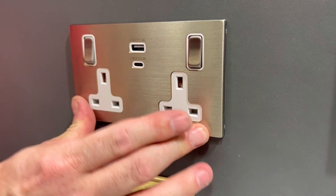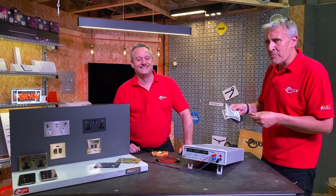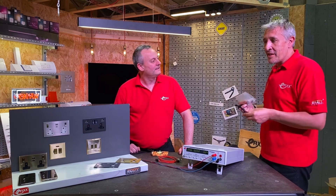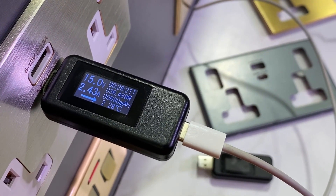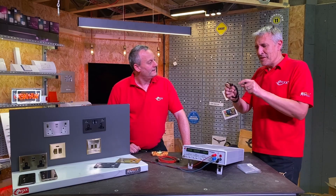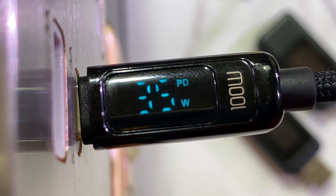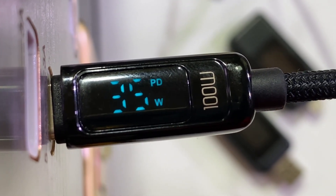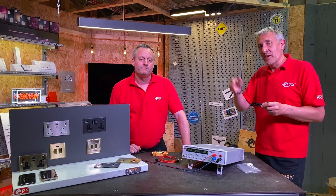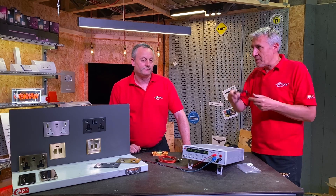It says on the packaging this is called the Savile Row, which suggests there may be a Park Lane to come with even more power. When testing these sockets once installed, we've previously used plug-in indicators in A or C format. But these have progressed — there are now ones with a power meter built into the C2C lead, which are great for checking whether devices are receiving the charge you expect and for troubleshooting. I'll leave a link in the description below.